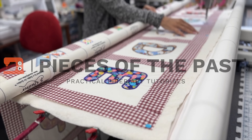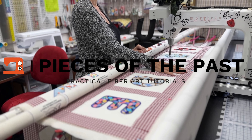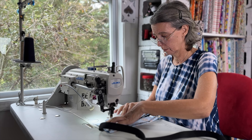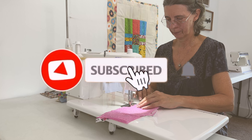Hello everyone, thank you for joining me today. In today's video, I want to show you how I make fabric from the selvedge leftover edges of material. Let's get started. Welcome to Pieces of the Past. My name is Debra. I have a passion for fiber arts and creating new things from old. Join me on my journey as I explore the endless possibilities, the tools, and the techniques to create new pieces of the past.